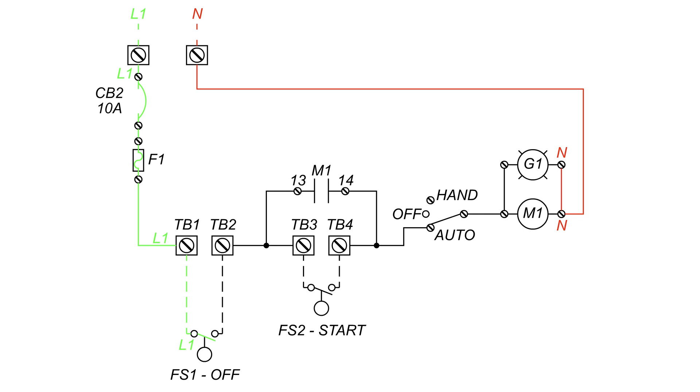When the water rises, the contacts close in the float switch, allowing the power to travel to the start float and also the contactor. The power cannot pass through the contactor yet, as it needs to reach the contactor coil first for the contacts to close in M1. As the water continues to rise, the contacts will close in the start float, allowing the power to pass through and reach G1 and M1, closing the contacts in the M1 contactor. Notice that the path through the start float is now purple.